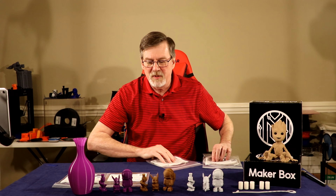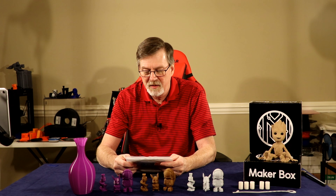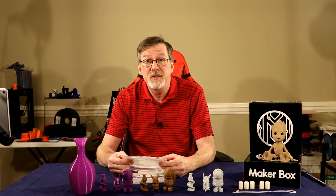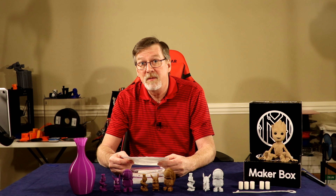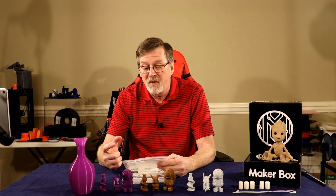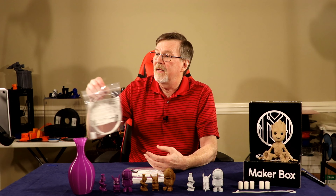Last but not least is the nylon — Tallman 3D from tallman3d.com, made in the USA. This is their 230 nylon with a temperature range of 228 to 235°C. The bed was at room temperature with no heated bed required, and they recommended using a glue stick or the enclosed Gecko Tech sample. I used a glue stick. I didn't print the same items as the PLAs — I wanted to try something different for nylon.